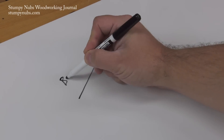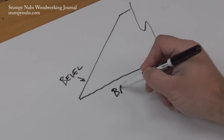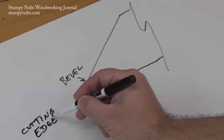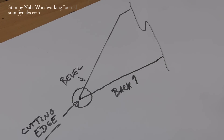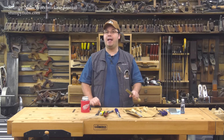Many woodworkers think that the shinier the bevel of the tool, the sharper it will be. But the bevel doesn't do the cutting. The cutting is done where the bevel meets the back. At that intersection where two planes come together, that's what matters. If you never pay attention to the back of your tool, you're only doing half the job.